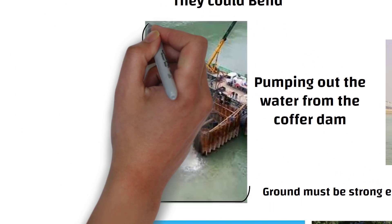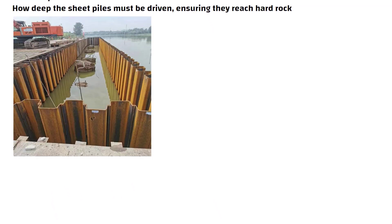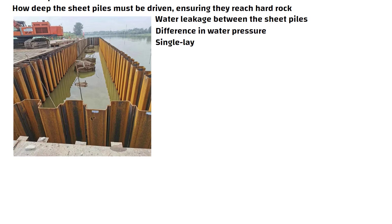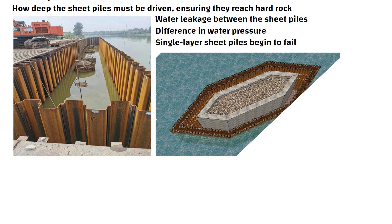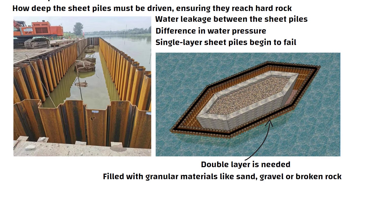Now let us go back to the project and start pumping out the water. As the water level lowers, you may notice water leakage between the sheet piles. This happens because of the difference in water pressure. Single layer sheet piles begin to fail, so a double layer is needed. The space between the two layers of sheet piles is typically filled with granular materials like sand, gravel, or broken rock. This double layer cofferdam helps stop the water leakage between the sheet piles.